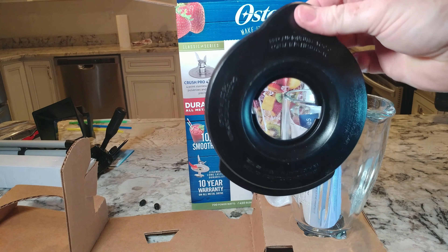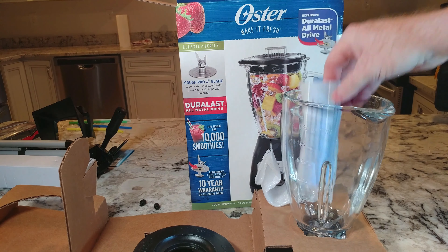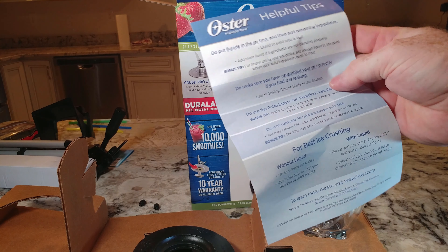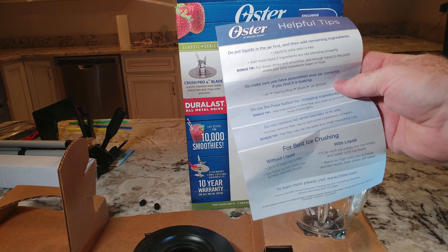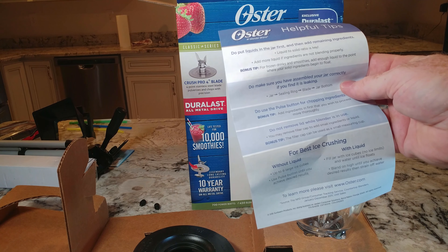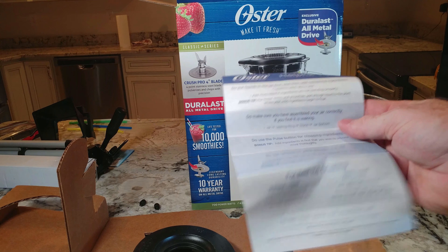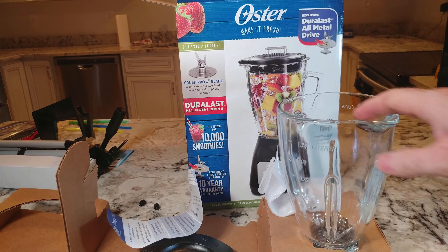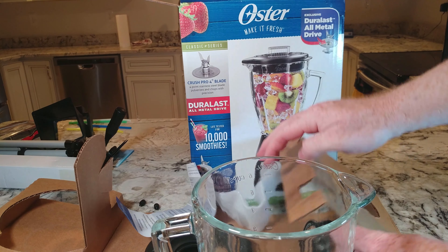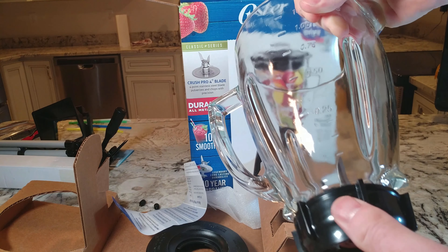This is some seriously cheap plastic — not as nice as the last Oster. The instructions note: do not put liquids in the jar first; add remaining ingredients and then liquids. Liquid to solid ratio is key — add more liquid if ingredients are not blending properly. And there's the glass jar, which looks like a solid, nice piece of glass.